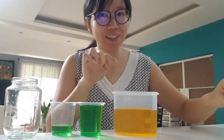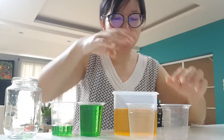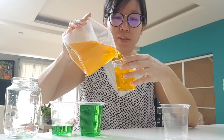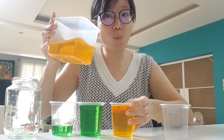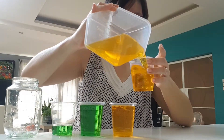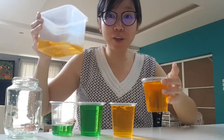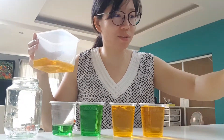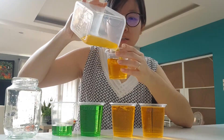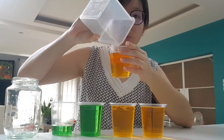How about this one? I'm going to pour it out. It fills one cup... it fills two cups and almost three.